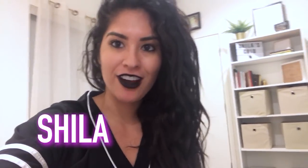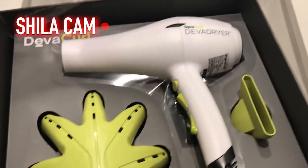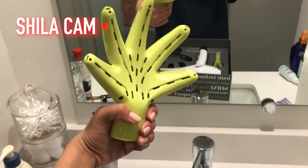So I've been wanting to try this dryer for months now. Ta-da! The claw. It's like a hand, and it has all these little holes, which I hear is for getting inside of the curls and making it drier, and it gives it like a 360 degree radius.